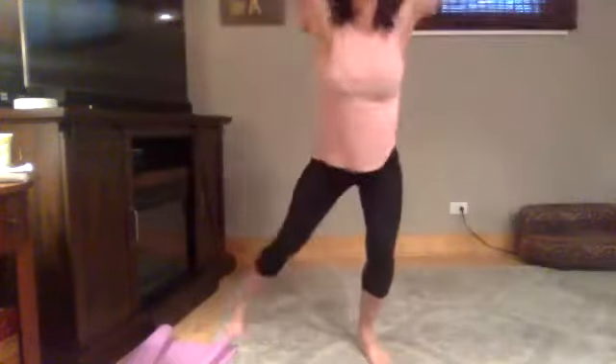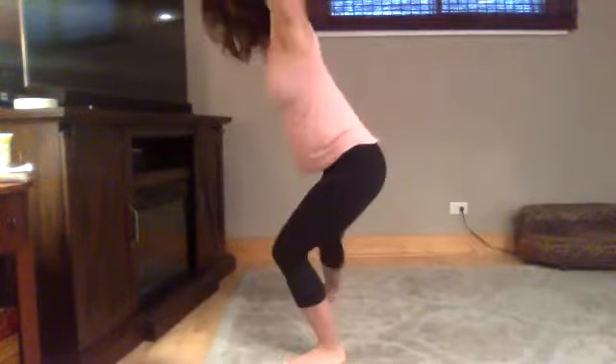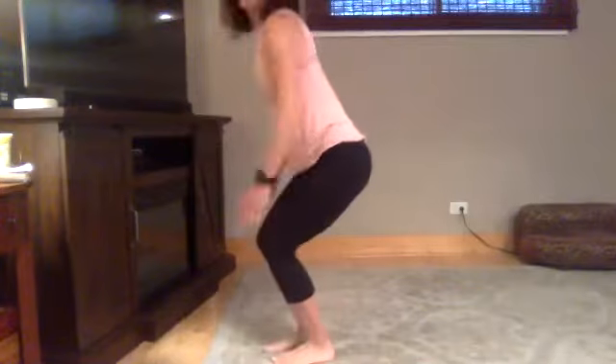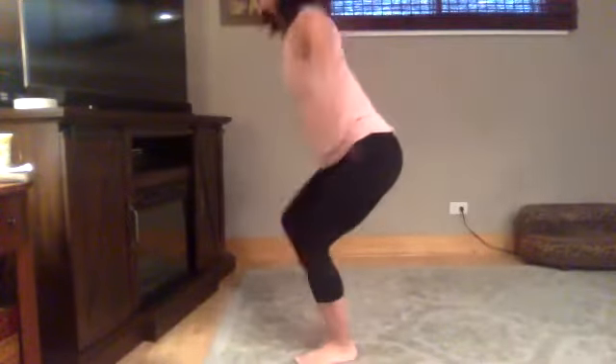Next up is low jacks — you're staying low. And go. Nice and low. Keep it low. We're going through this set twice. I'll give you a tiny water break before we go to the second round. As always, if you don't want water, it's burpees. And rest.